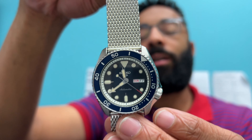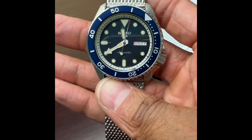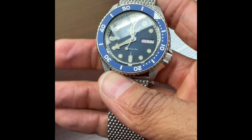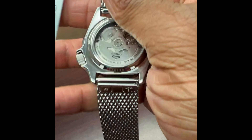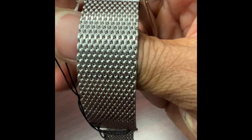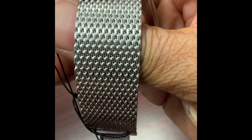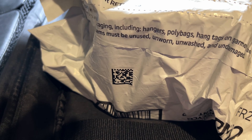Great looking watch — the dial is blue, the luminescence is really good, that sweeping hand is very sexy, this caseback is phenomenal, and this bracelet will last forever and won't show age as bad as a standard bracelet.